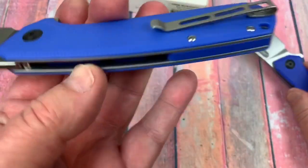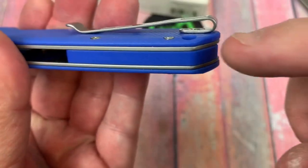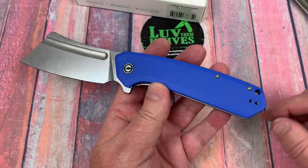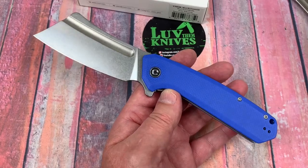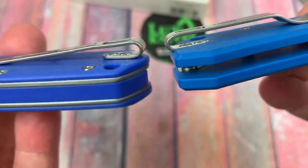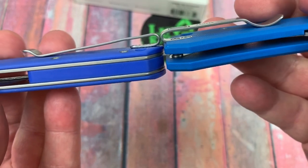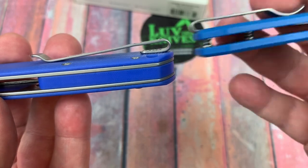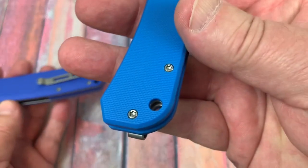Deep carry pocket clips — this goes right and left hand, just like the Mini does. It sits up on top of the scale; they didn't machine an area into the scales for it to go into. That might have been nice, but this is kind of a carry user — nothing fancy. Look at the Banter from We Knives — they machined an area in there plus flat screws. Here, it's set up on top of the scale, which limits your pocket space. The bend looks a little more open, so maybe they made up for it that way. This doesn't give you a left hand option, by the way.